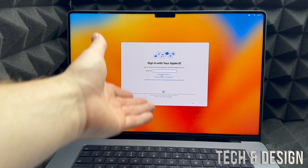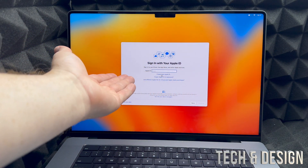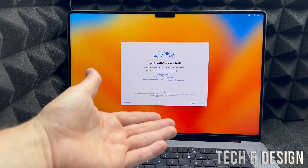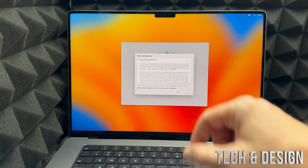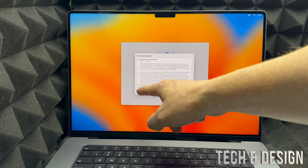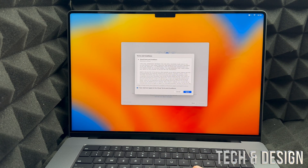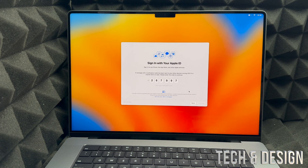If you already have an Apple ID, just type it in now. It's going to ask for your email, then your password. After that you'll see a terms and conditions screen — put a check mark on the left-hand side, then click Agree on the right.